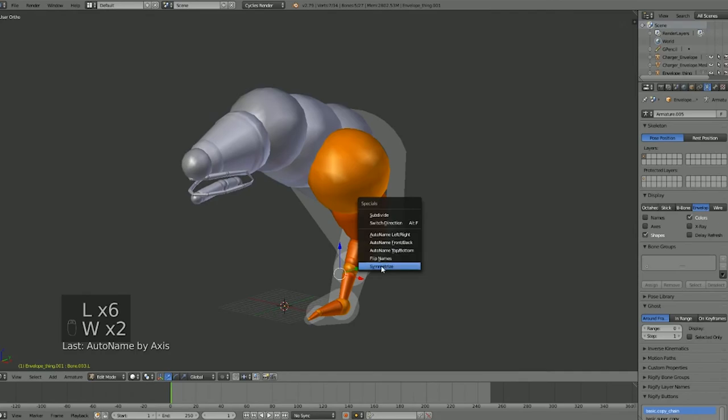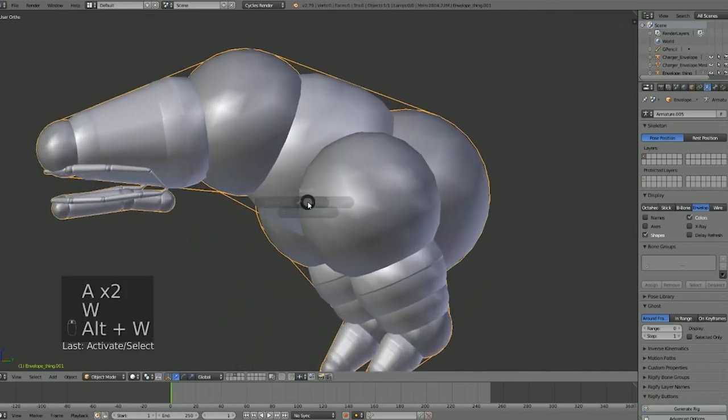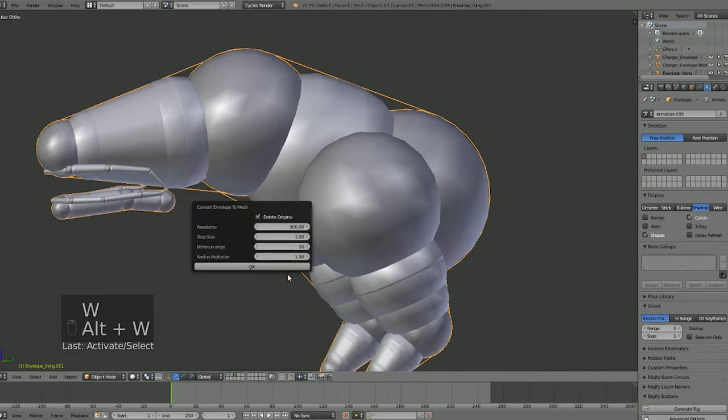If we happen to be happy with this, we can just go ahead and convert to mesh.